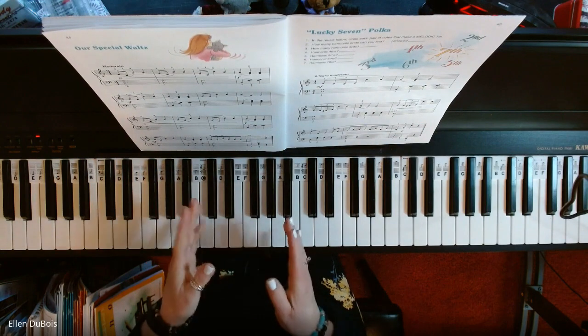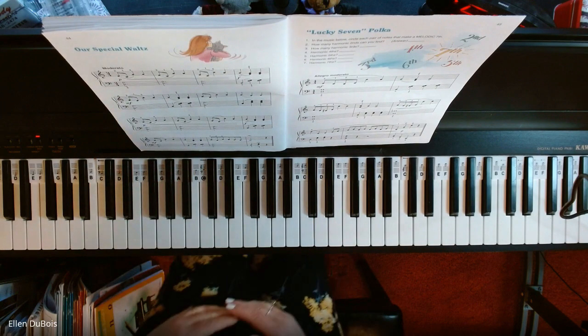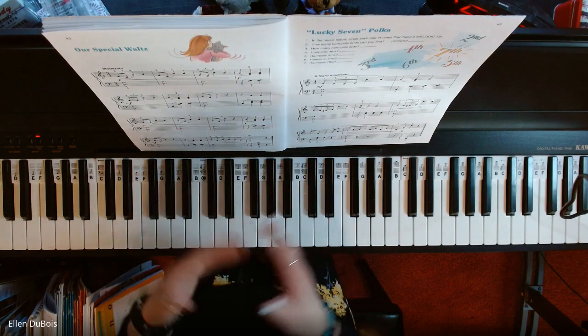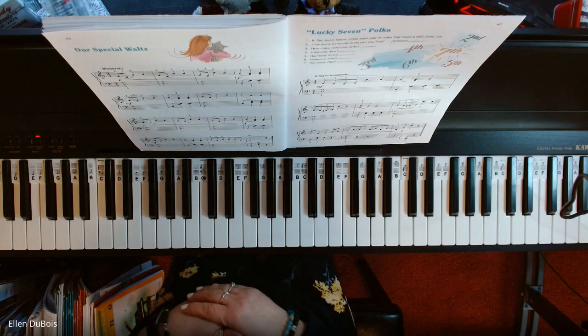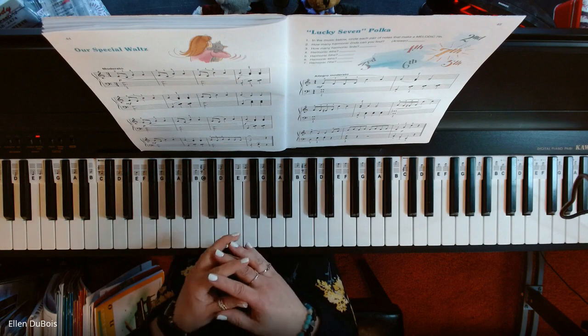So this is Our Special Waltz, and I'll leave a link in the description of where you can get this book if you want to learn this piece, or if you are learning it, I hope this video helps. Please hit the like and subscribe button if you find this helpful — I would really appreciate it.